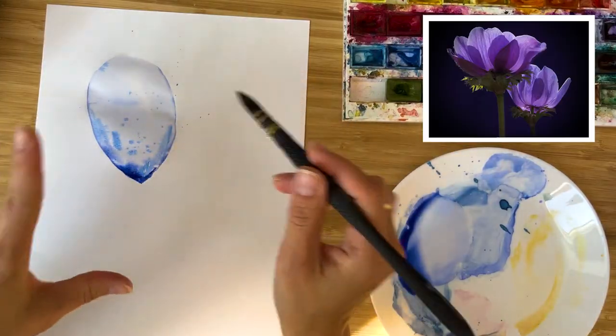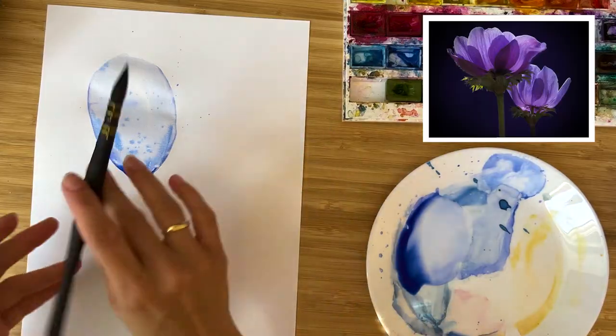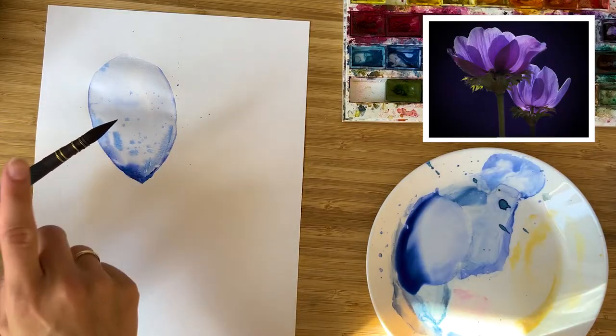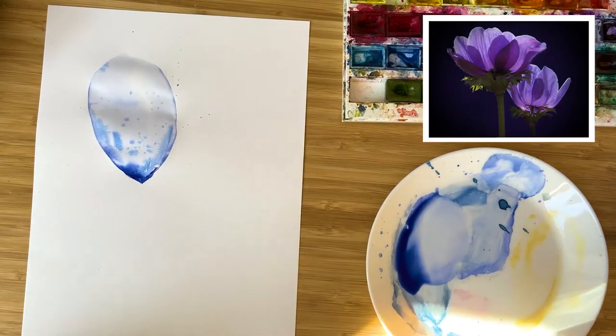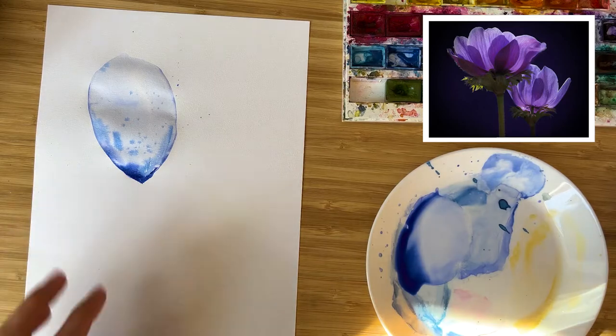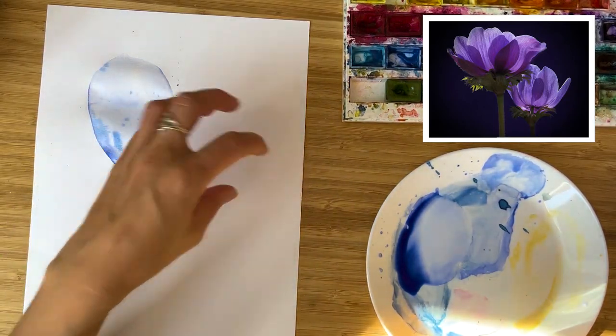To create this texture you need to have a half-damp brush with some watercolor on it, with some medium on it, and just create this. If you like this style, if you like to paint in this style, let's paint another petal.